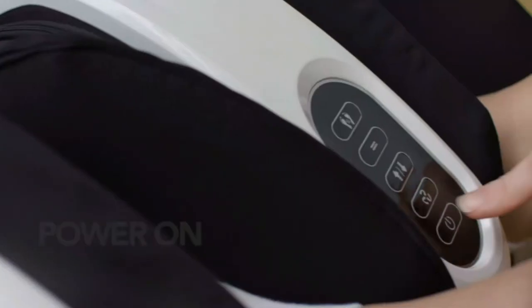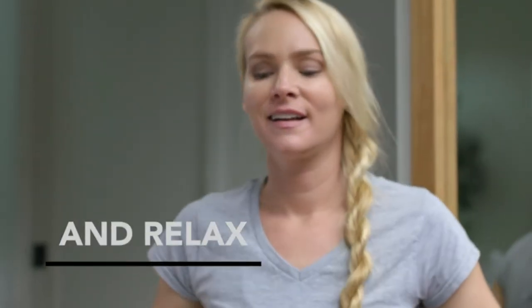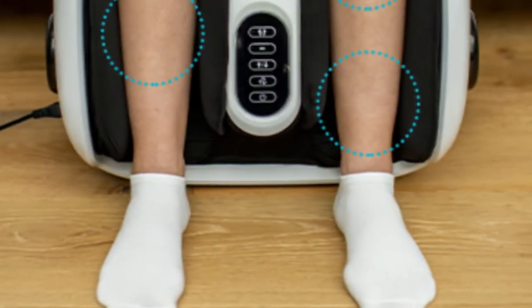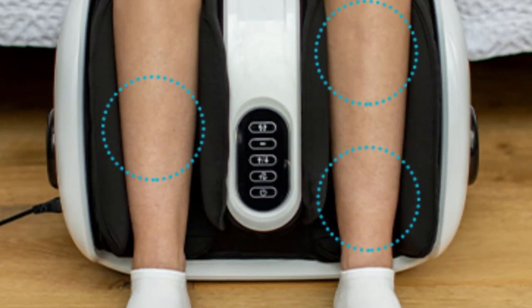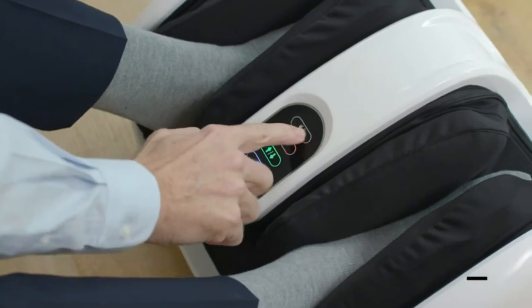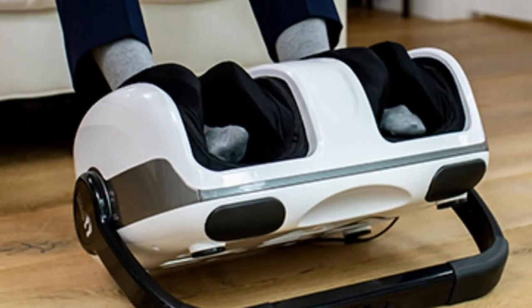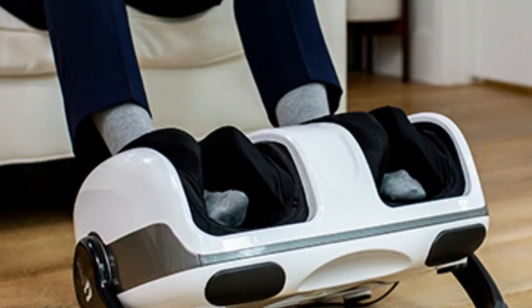An adjustable base of the massage machine can be positioned with amazing comfort to work the muscles of your feet, ankles, or calves. From gentle to strong, the foot and leg massager offers three distinct levels of intensity to suit the tenderness of muscles. Users are encouraged to start at the lowest setting and then adjust accordingly to avoid discomfort.